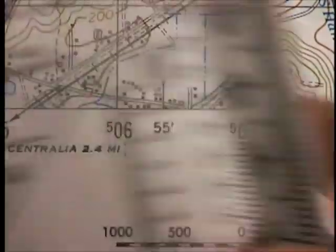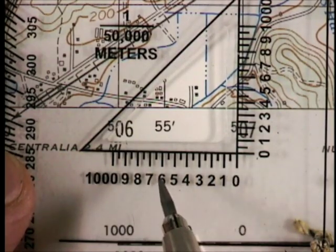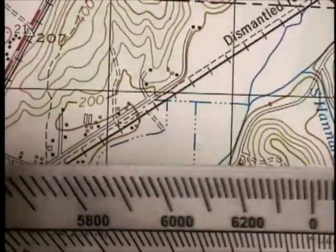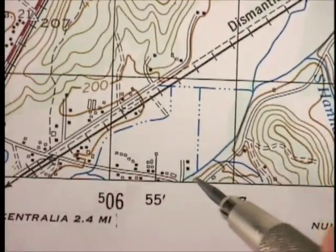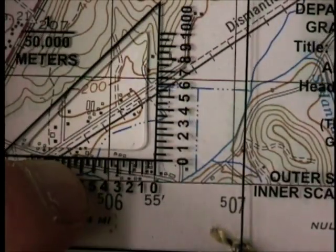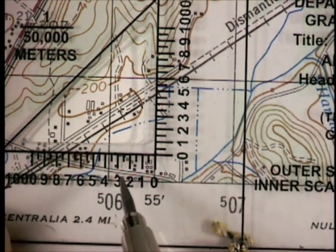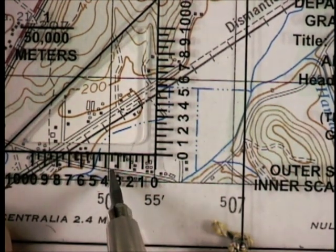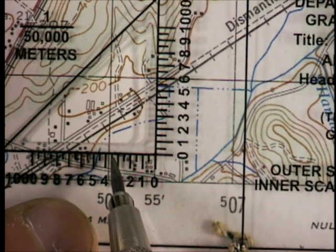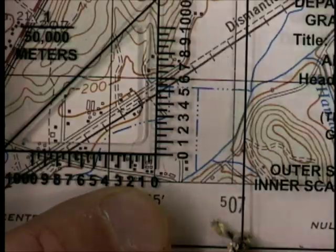The correct way to use this — the tool is not backwards. It might seem backwards because the grids go left to right but the numbers go right to left. The correct way is to put that 0 point on the item you want to find the location of. We'll use this little building at the end of the road here. Pick the correct scale, put the 0 point there, make sure it's square with the grid, and then read the number directly off. This one is 3.75, so 375 meters — giving a coordinate of 06, 375, and vertically whatever the northing is, 600 meters.